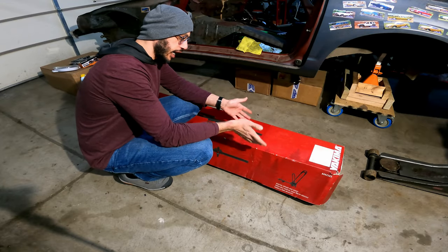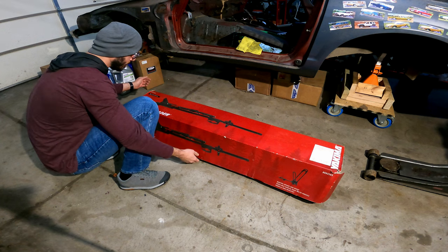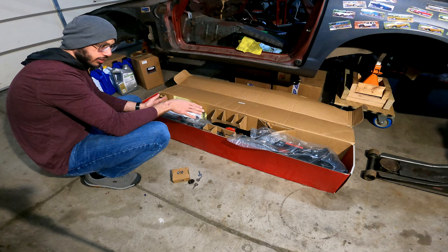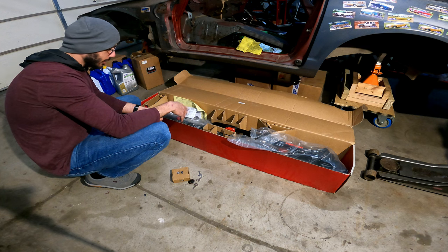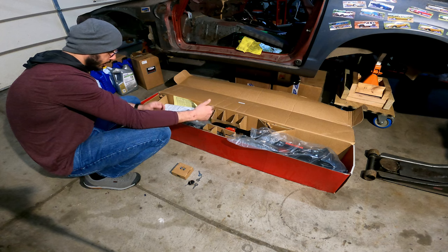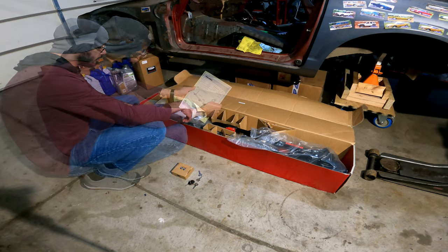Today we're going to be installing this Yakima bike rack onto my 2000 Mercury Sable. I purchased this used on Marketplace and it was actually brand new, never used - kind of a great find. These racks run new for $250; bike racks in general are insanely expensive. I got this one for $120, and then I went ahead and bought some lock cylinders, which don't come with it when you buy new.